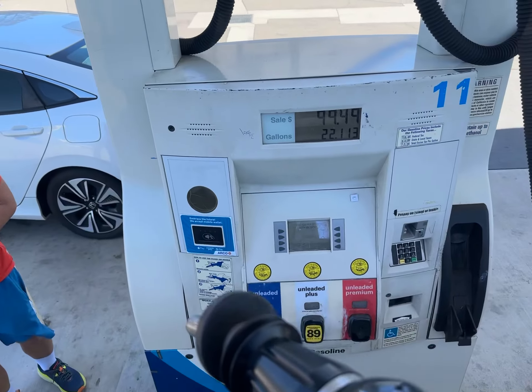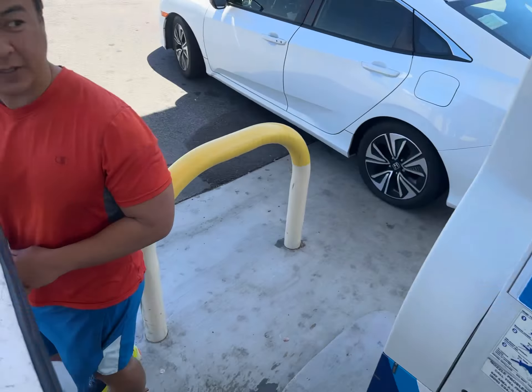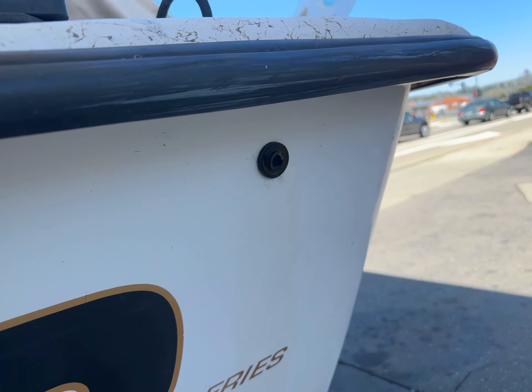We just put in 22 gallons, so I imagine this thing is full at 30 gallons. It didn't unclick — it just oozed out right there, pointing to where it happened.